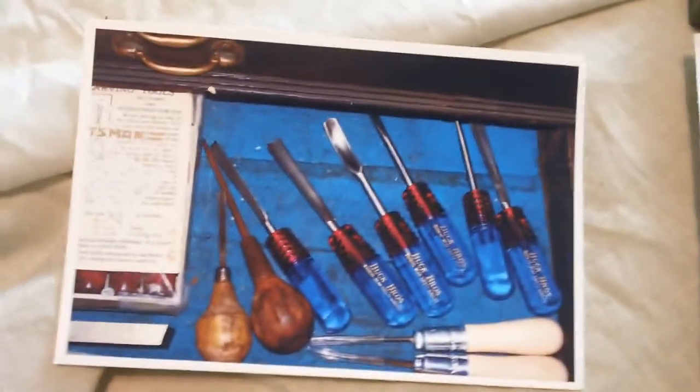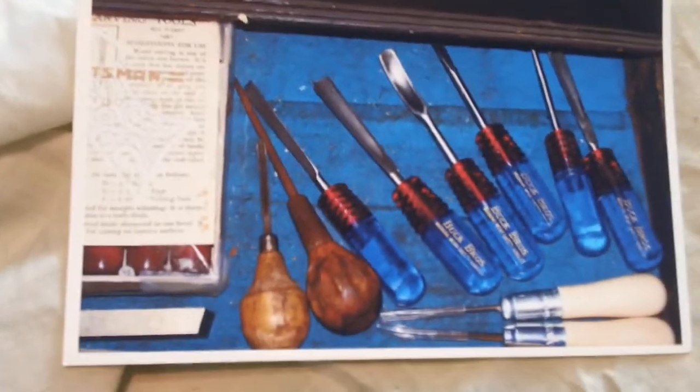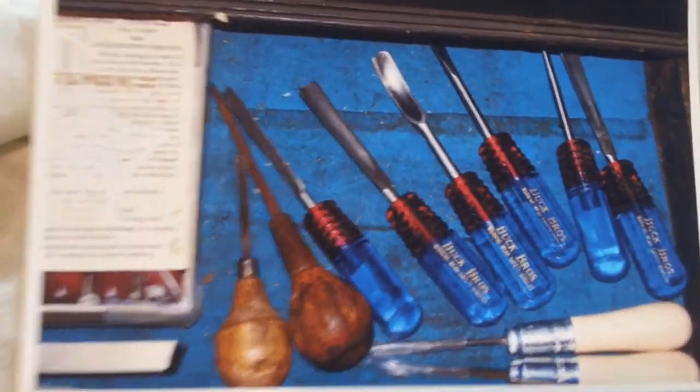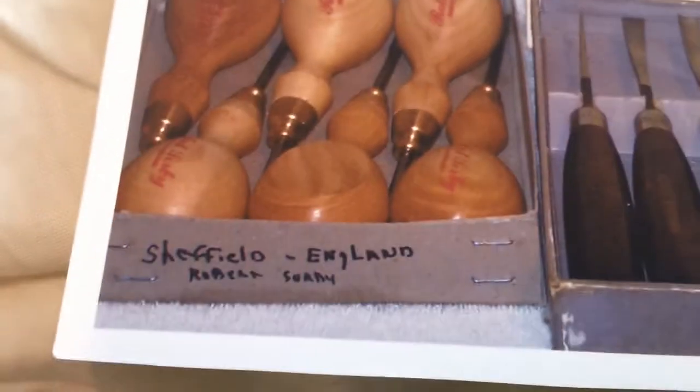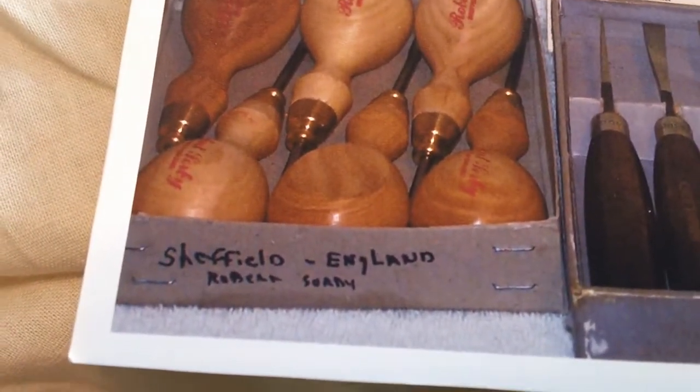I was telling Tim Robinson that I would get around to making some kind of video on wood carving and things like that. And this is some of the tools that I used. You can see here, these come from England.